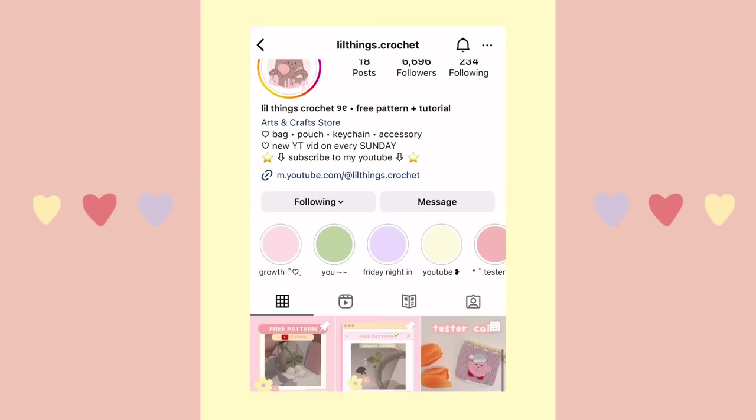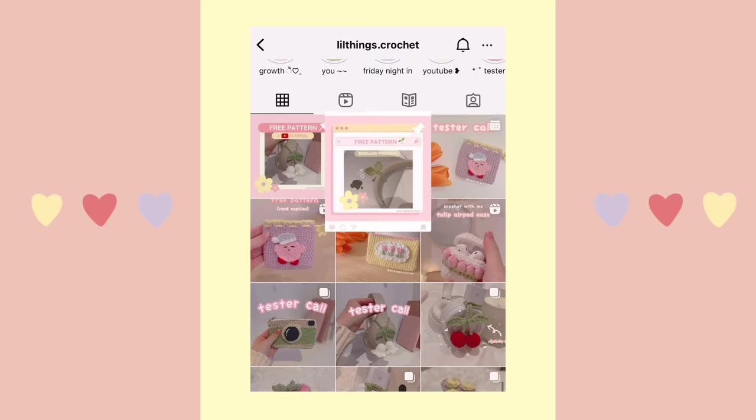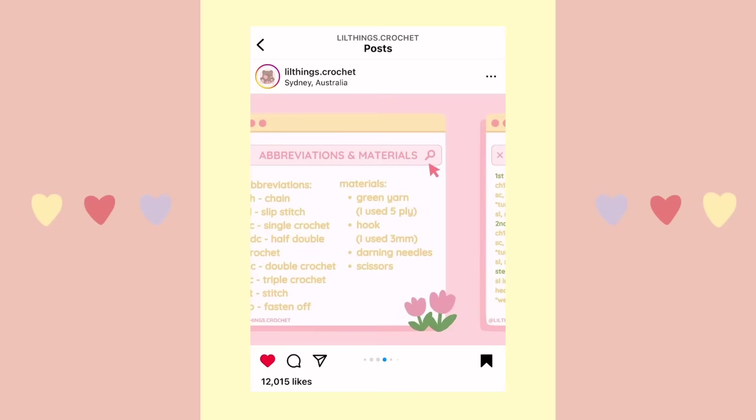Also, this video is a complimentary tutorial for my free written pattern on my Instagram page at lilthings.crochet. Pause right now and head to my Instagram page and get that free pattern out with you, because I'll be referencing all of it today. Without further ado, let's get right into the tutorial.